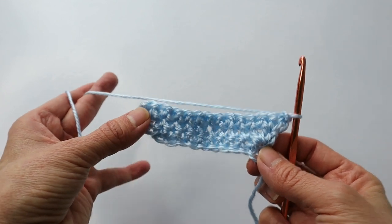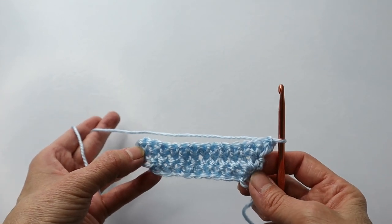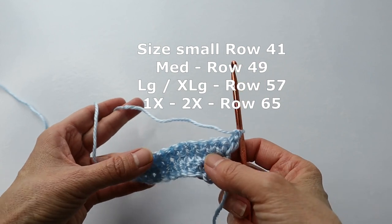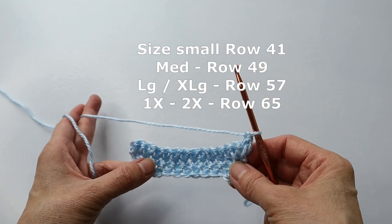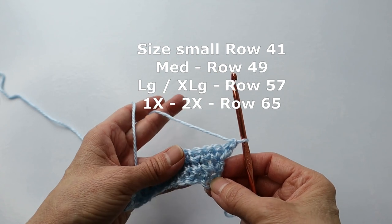How easy is that? Keep working until you complete 41 rows. We are going to pretend that this is row 41, because I want to show you what we do for row 42 and the remainder of the panel.